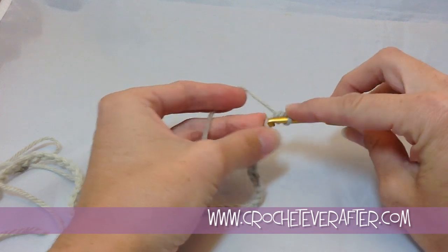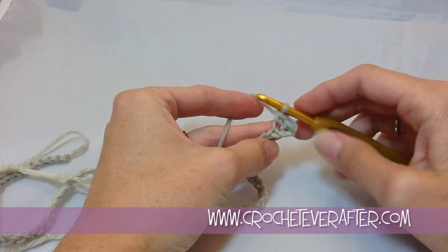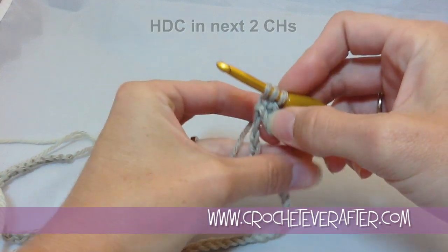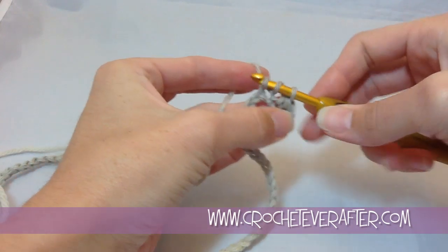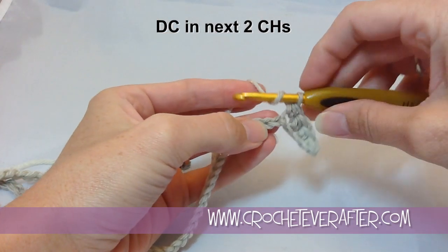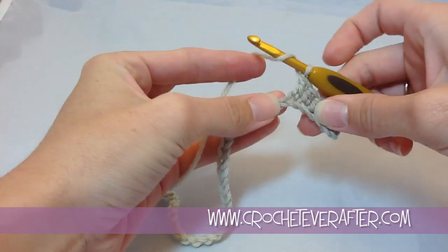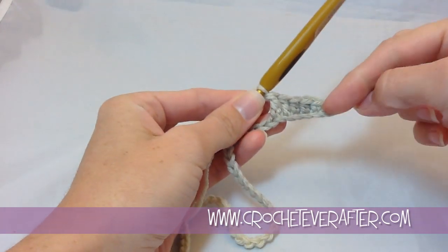So it tells me to do two single crochets. I enter my hook, pull up a loop, yarn over, and finish off the single crochet. Then I'm going to do two half double crochets — yarn over first, insert my hook in that next chain, pull up a loop, yarn over, and pull through all three. My next stitch is a double crochet; I'll do two of those. Yarn over, insert into my next chain, pull up a loop, yarn over, pull through the first two, pull through the second two. This is creating the ripple wave effect — all the different size stitches.